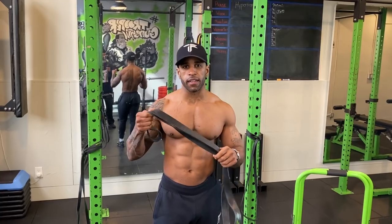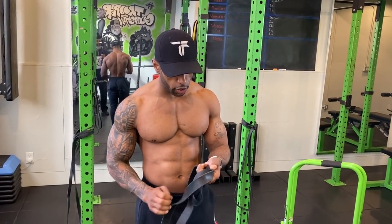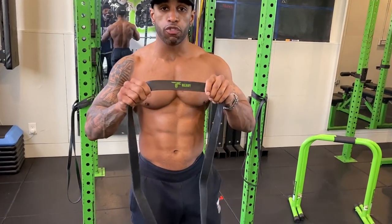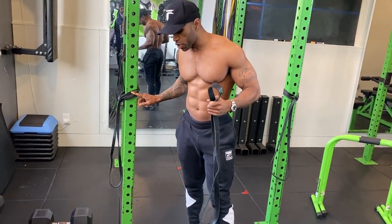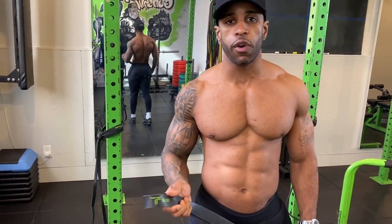Depending on what you have, grab a band that's the right weight for you. On my website, trooperfitness.com, we sell them — there's a heavy version, medium versions, and a lighter version as well. I'm going to show you how to use them to build your chest.